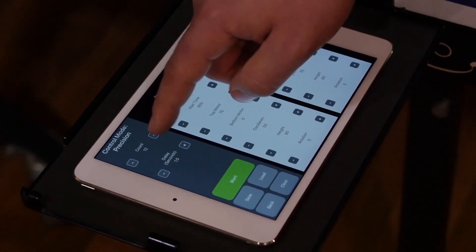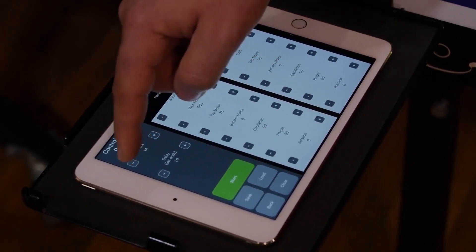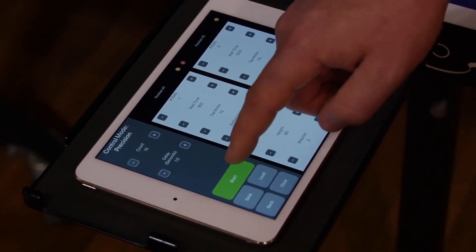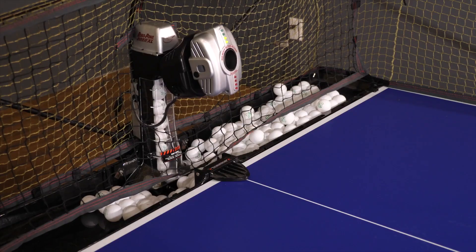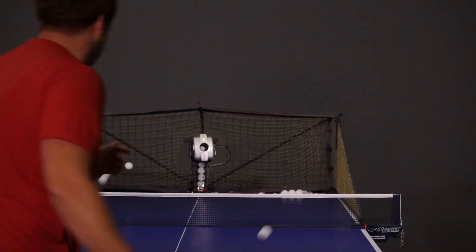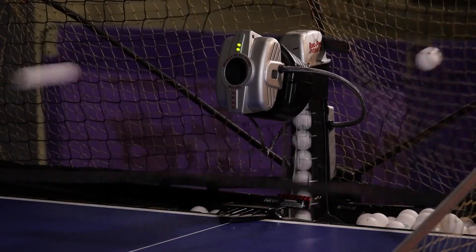Set your count and delay and tap start to begin your drill. You should now be familiar with all the 3050 XL settings. For further explanation and drill descriptions, please refer to the owner's manual on Noogie.com. Enjoy your Noogie RoboPong 3050 XL.